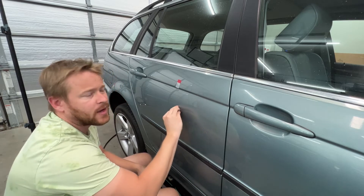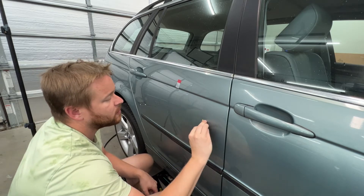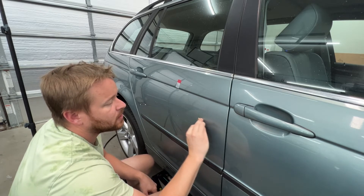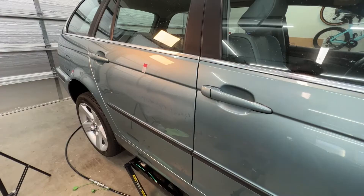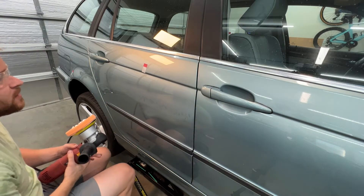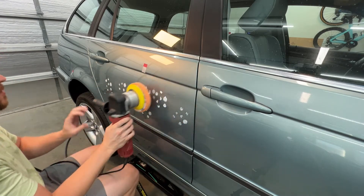The idea behind the block is it creates a flat surface, so you're just removing the excess clear — only removing the high spots, ideally. You can see how it gets all cloudy from the wet sanding, but the polishing is going to take that out. I'm pretty excited to see what this looks like.